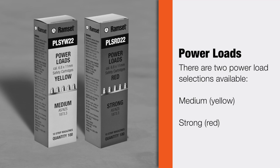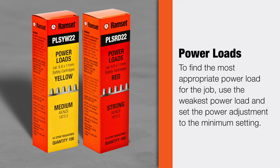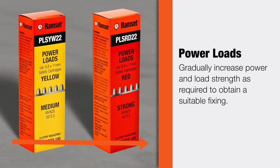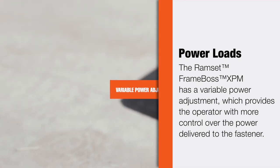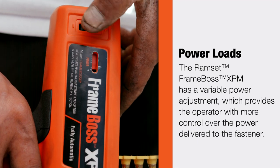Power load selections available: Medium Yellow and Strong. To find the most appropriate power load for the job, use the weakest power load and set the power adjustment to the minimum setting. Gradually increase power and load strength as required to attain a suitable fixing. The Ramset FrameBoss XPM has variable power adjustment, which provides the operator with more control over the power delivered to the fastener.